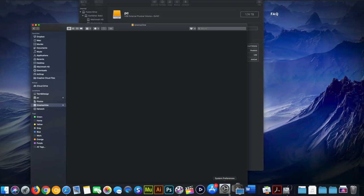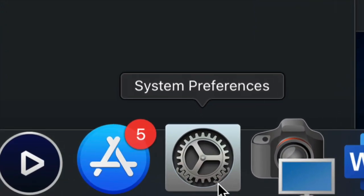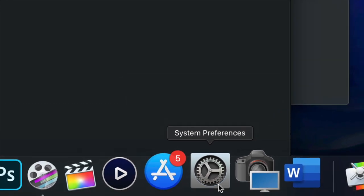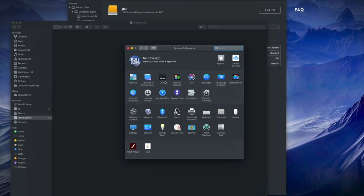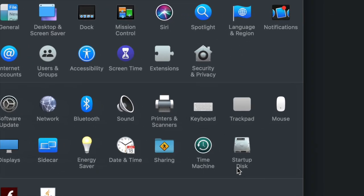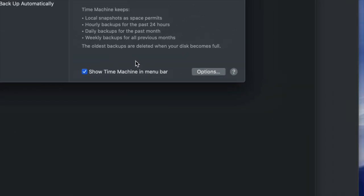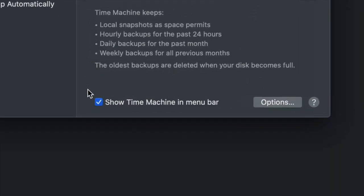Now I'm going to set up Time Machine. Go to System Preferences — if you don't see it in the dock, use Spotlight Search just like I showed you for Disk Utility. Once you're in System Preferences, click on Time Machine — it's also built into your Mac.